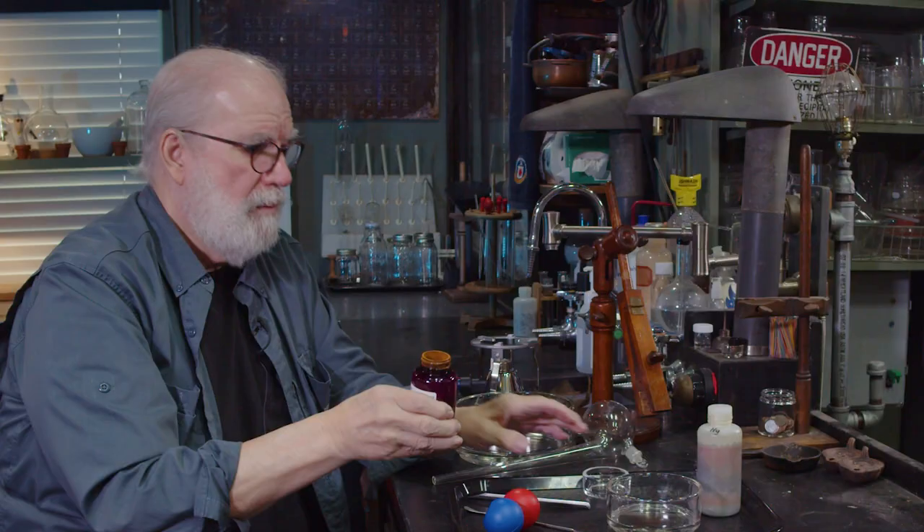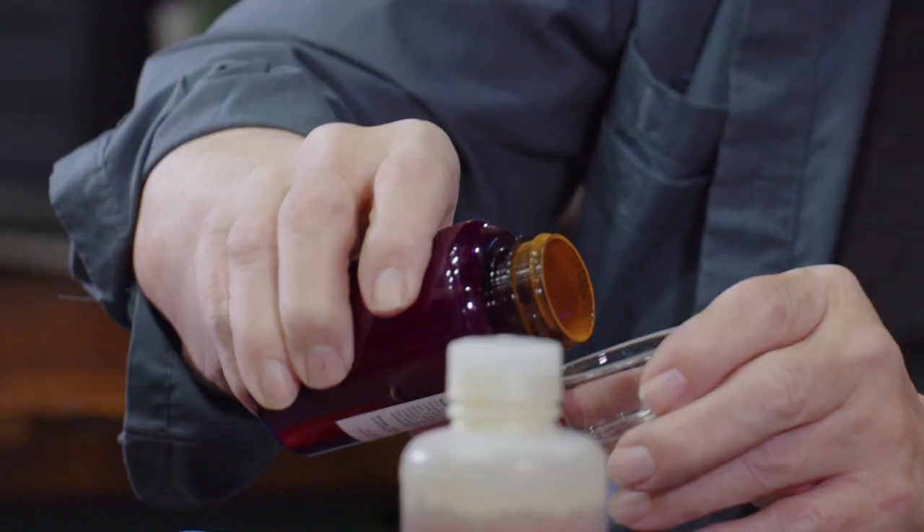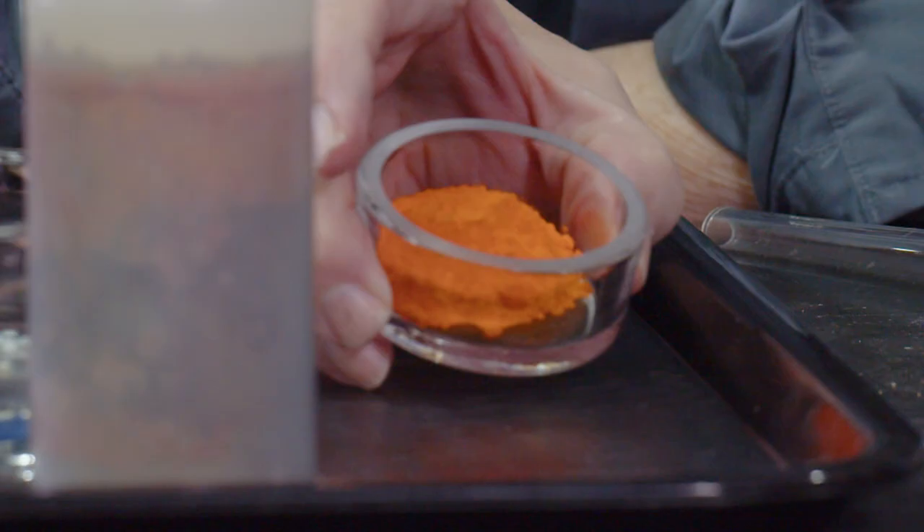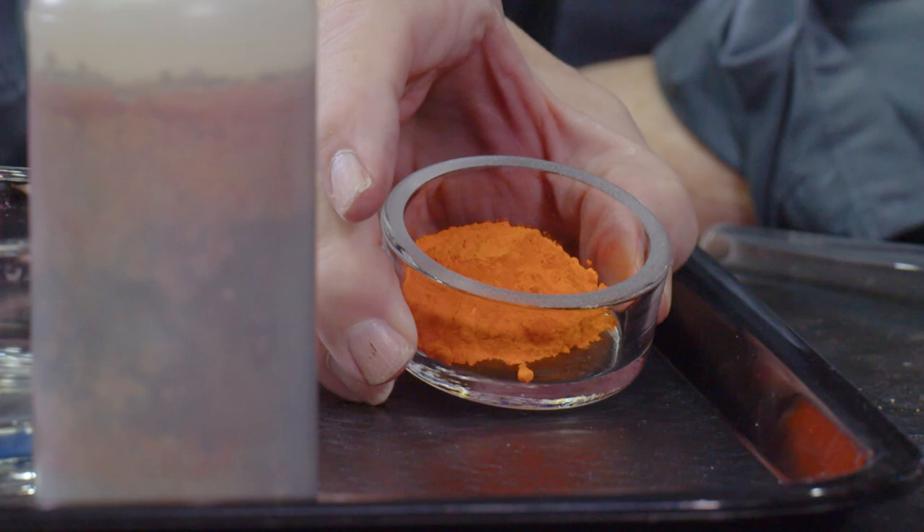That's kind of disappointing. I'm not supposed to breathe this, so I've got the fume hood up here — air going out. I'm going to take some of this and pour it in this little dish so you can see it all, see what mercury oxide looks like. That's a pretty color. This is composed of mercury and oxygen.